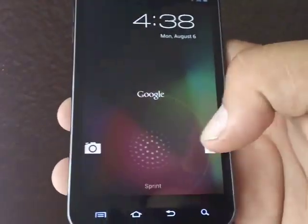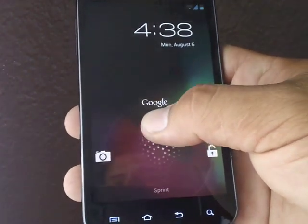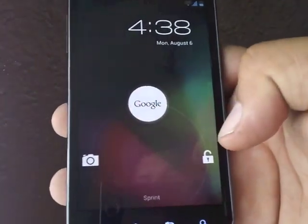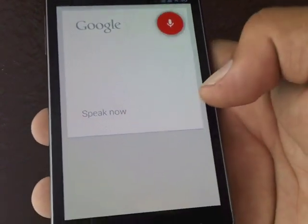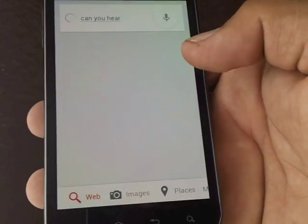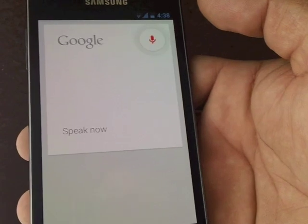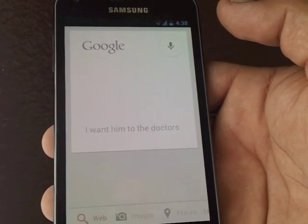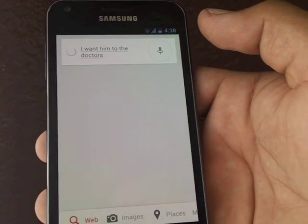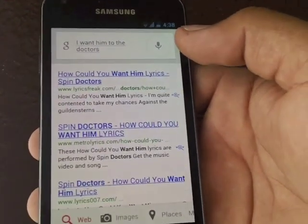As you can see, we have the Jelly Bean lock screen here. This is what I've been looking forward to — Google Now. Let me try it out real quick: 'At what time do the Dodgers play?'